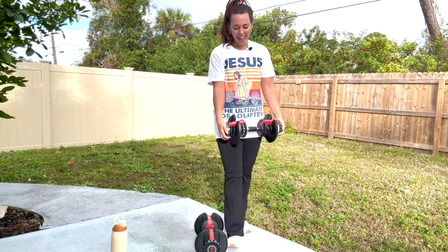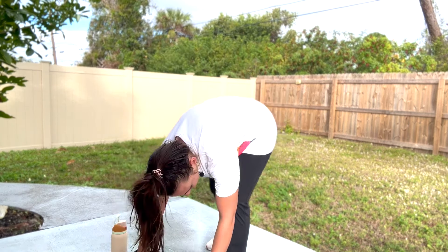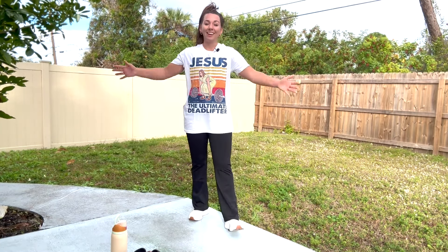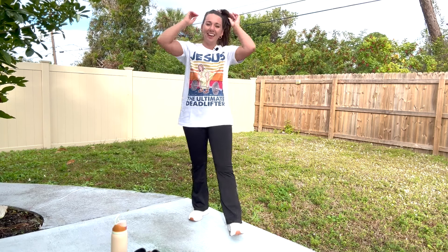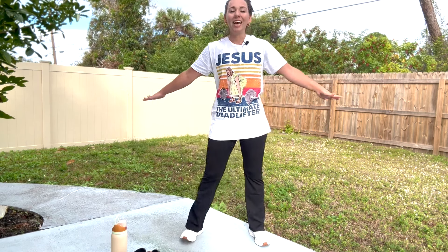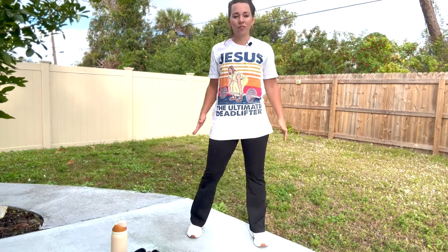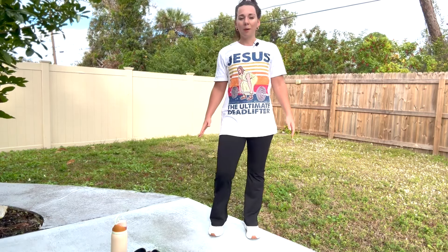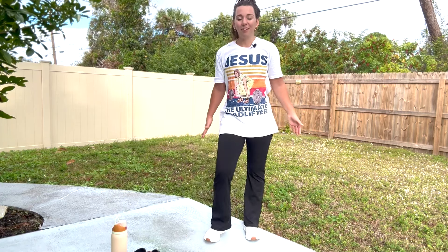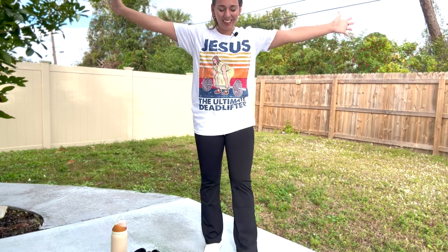Good job, you guys. Lower those weights — throw them down if you need to. We are cooling down — you have earned it. We're good and sweaty, ready for a good shower, but even more so our bodies are ready to stretch. Roll your shoulders back. Taking time to stretch is going to help protect your body, so don't skip out now. Our muscles are warm and ready to extend safely. Inhale, lift your hands, and fold forward. As we fold forward, I'm going to share a verse with you.